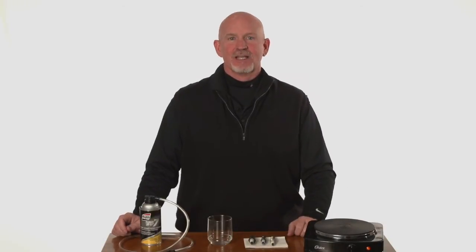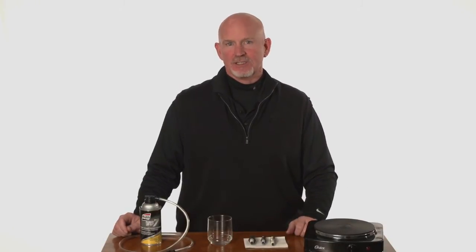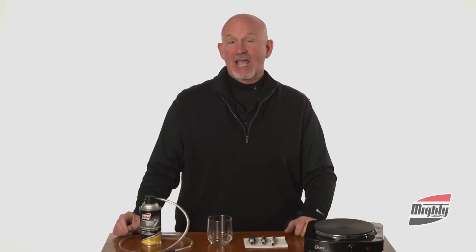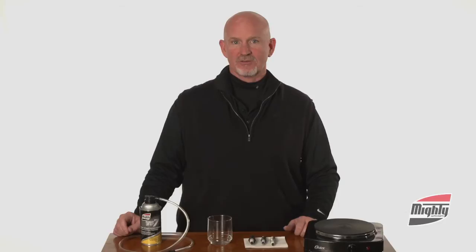Hi, I'm Larry Barnes. Today we're going to show you the effectiveness of the Total Intake System Cleaner. This is a very active cleaner — it attacks carbon and dissolves it from the intake, the intake valves, and it cleans the O2 sensor all the way to the catalytic converter.